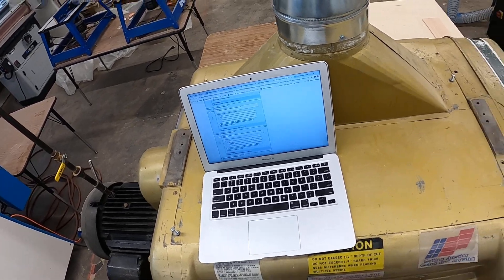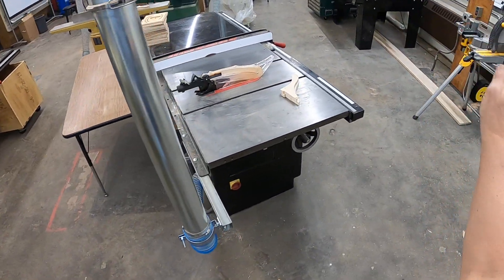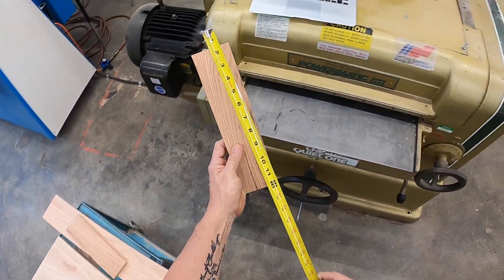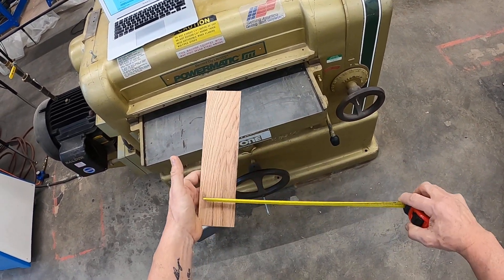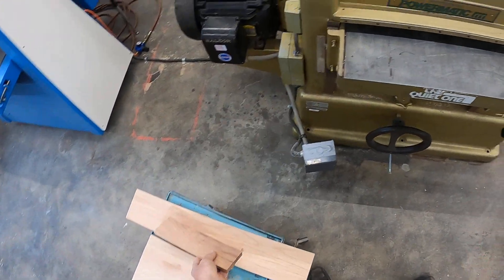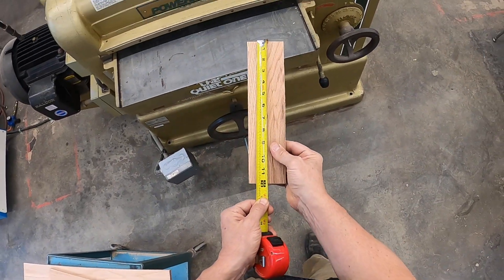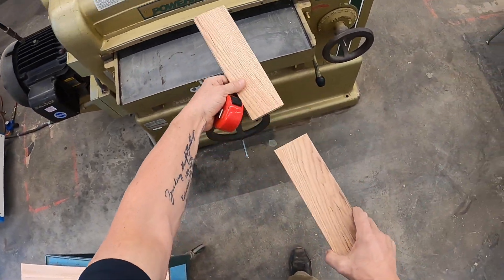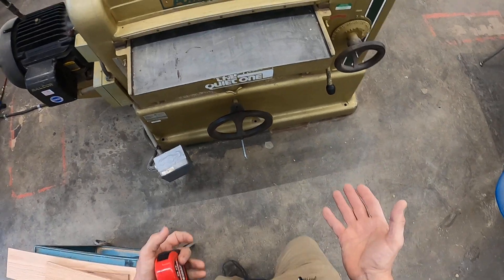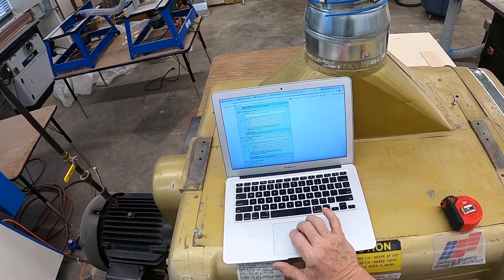Stock must be how long? That goes for any machine — you've heard it on several machines: table saw, miter saw, radial arm saw. Same for the planer: 10 inches is our shortest piece. I don't want you cutting under 10 inches for safety. Now, you need to know on this machine, anything under 13 inches is going to get stuck in the machine, so we have to send a chaser board behind it. If the chaser board is under 13 inches, then we need a longer board to push it through. We could get as short as 10 inches through here with a chaser board, but I don't want you machining anything under 10 inches.